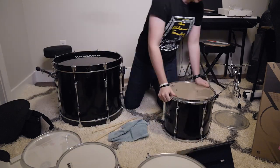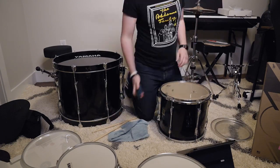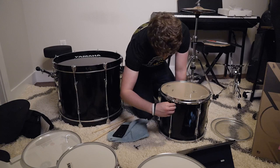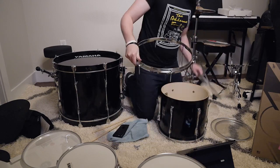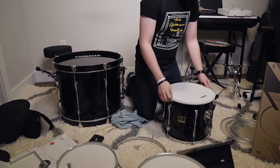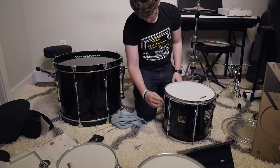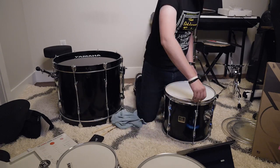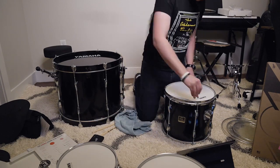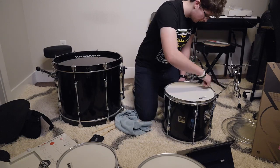That one sounded good to me, so on to the largest of all the toms. I have three in total, and this one is technically a floor tom, but it actually hooks onto one of the cymbals I have, so it doesn't touch the floor — though I'd still consider it a floor tom because of the size. Same process here. I was feeling a bit more comfortable at this point — I think I started watching non-drum videos just to pass the time. Here's what this one sounds like.